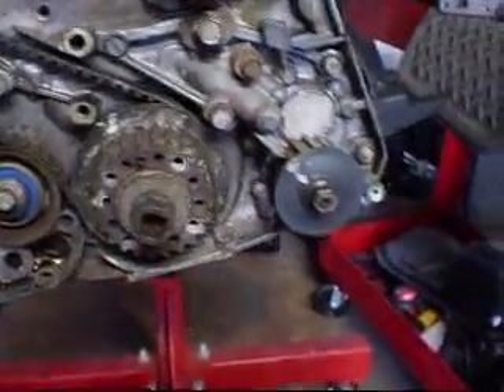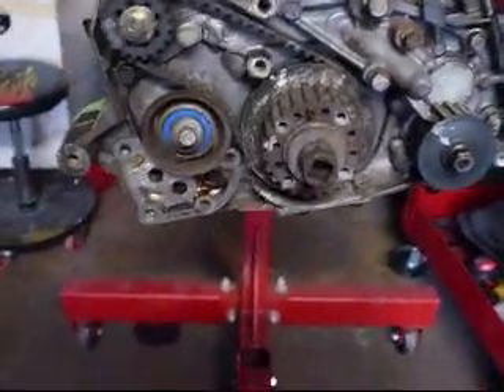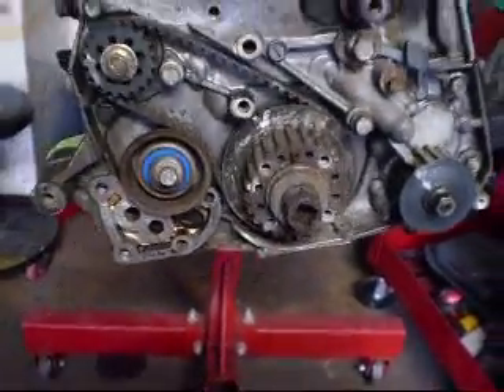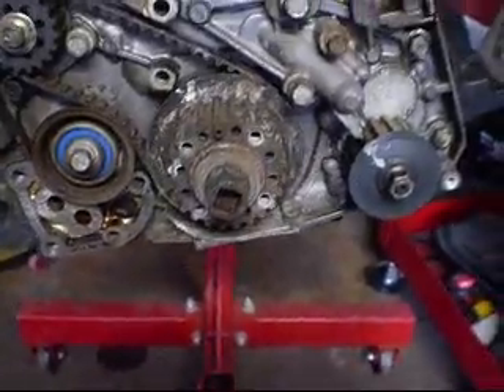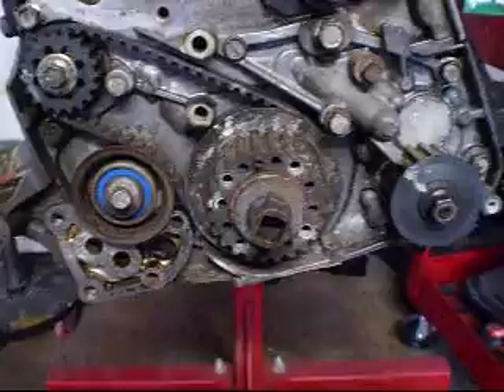Alright everybody, Strange 131 back here again. This one's going to be about a 4G63 for your DSMs, your Evos. I just got that motor. This is going to be for the installation of the Balance Shaft Elimination Kit.